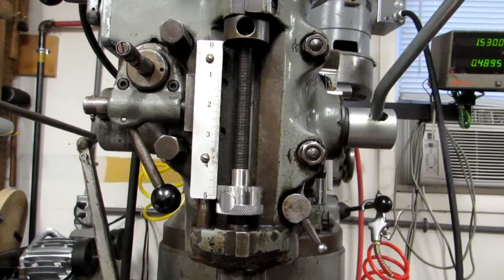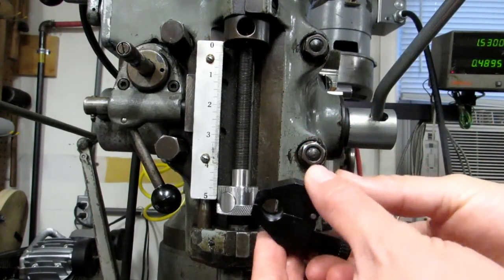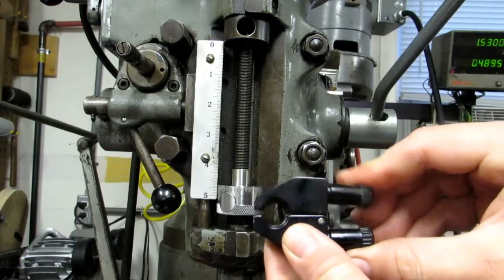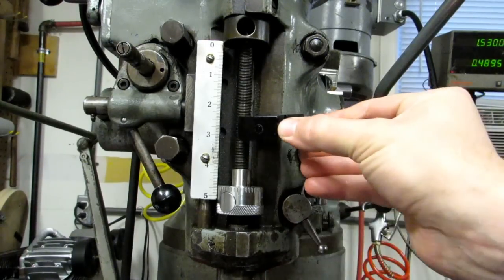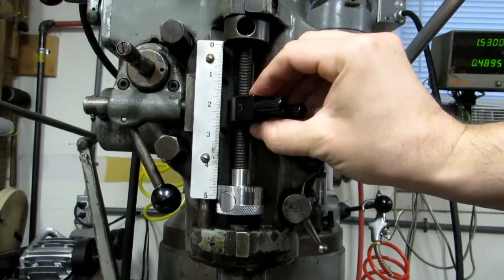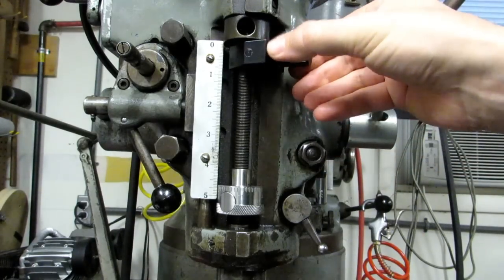We also have this, which you saw in my counter sinks and spot drills video — it's just a spring-loaded one. It goes on the exact same way. You've got a half-20 thread in there. You don't have a whole lot of adjustment on it, but you can just clip it on anywhere.